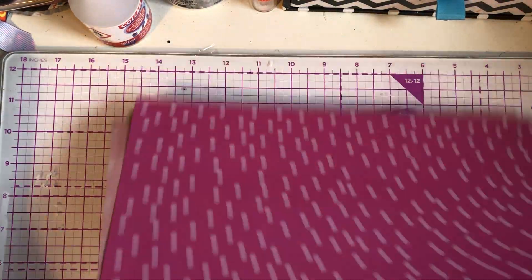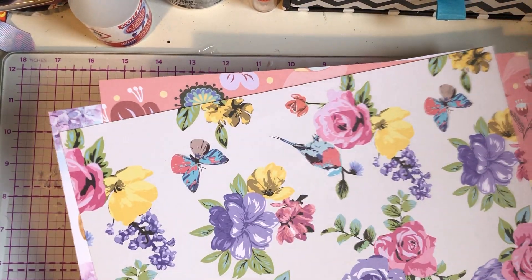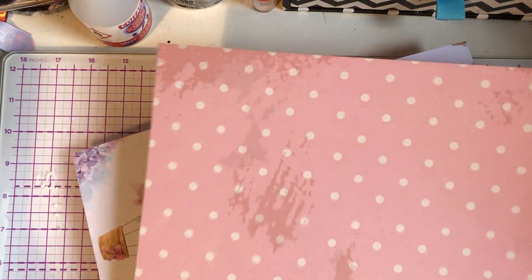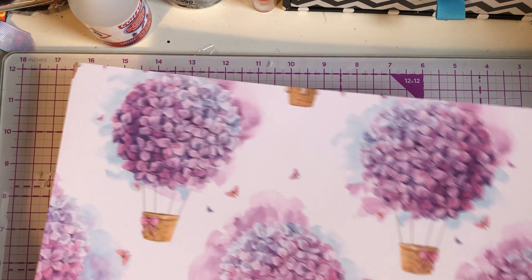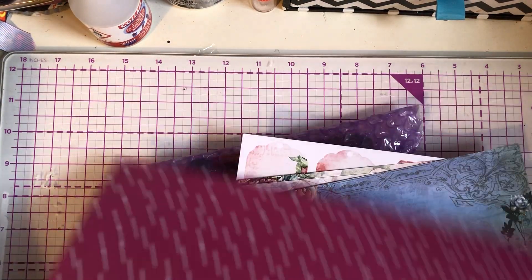And we have more papers — these are double-sided as well. I think these are from the Home Bargains paper pad. Absolutely stunning. I love that one, it is beautiful. And obviously the pink and white dots.